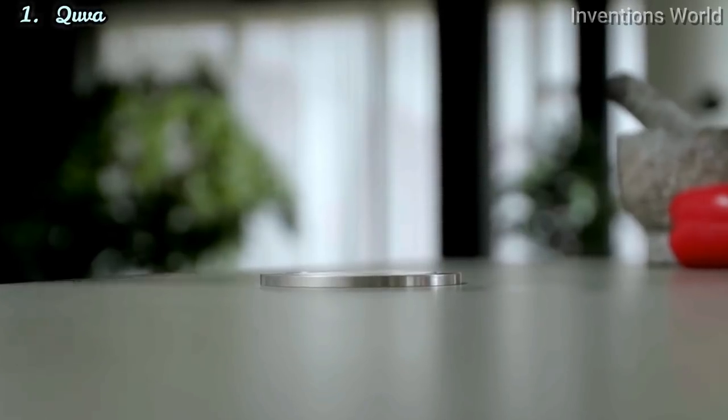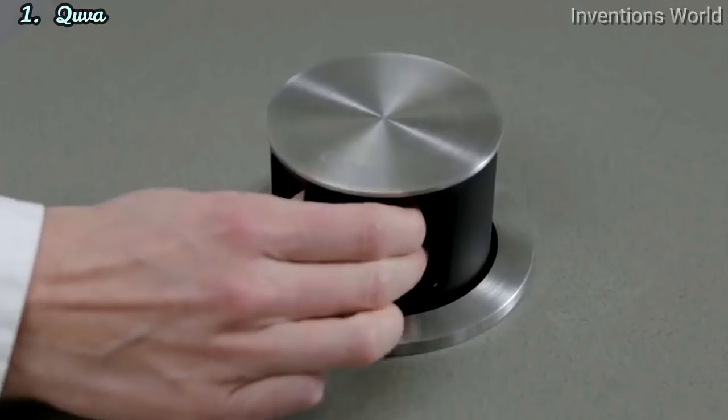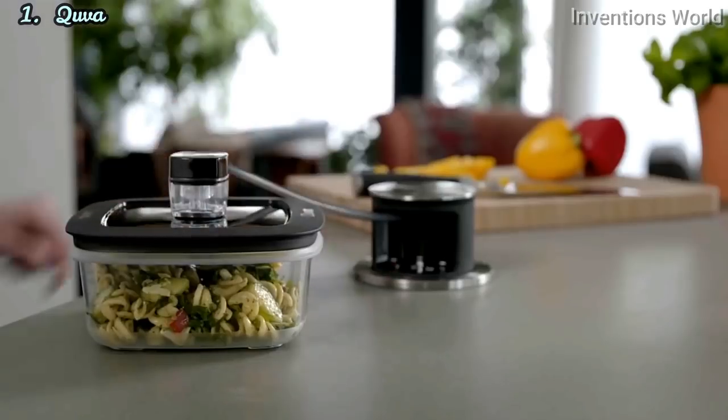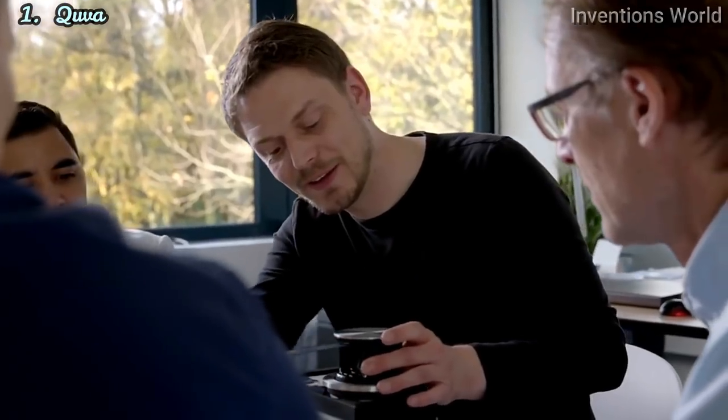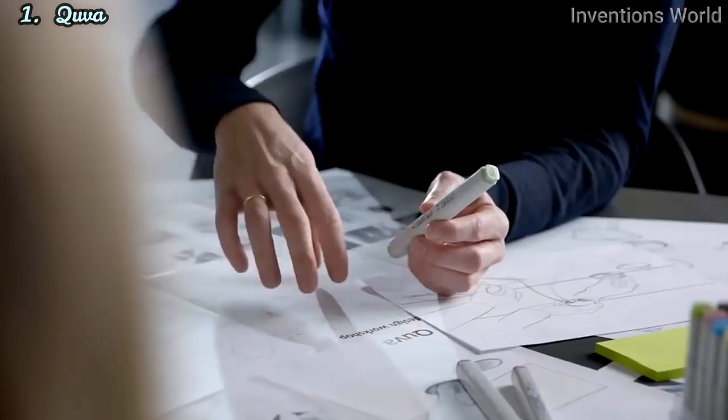That is why we have created Cuba. Vacuum food saving systems have been around for ages — the benefits are clear. Removing air and moisture can have a very significant impact on the time that you keep your food fresh.